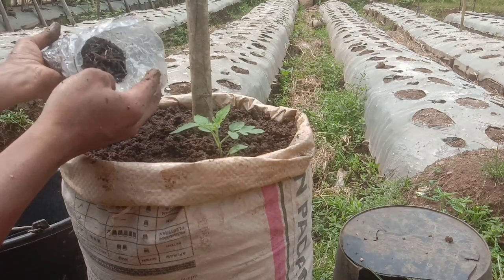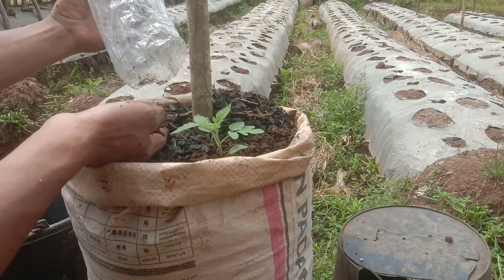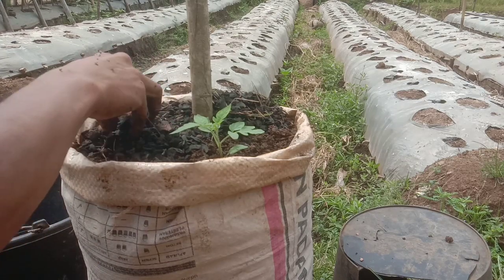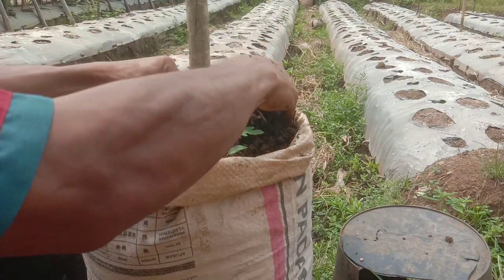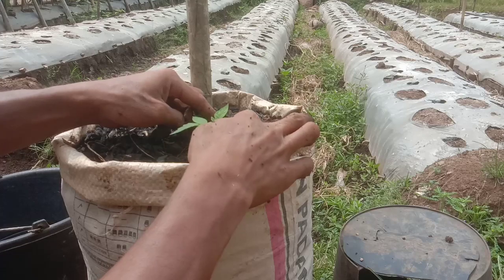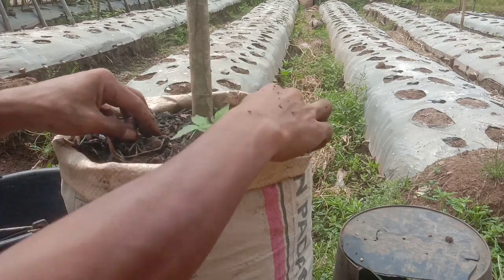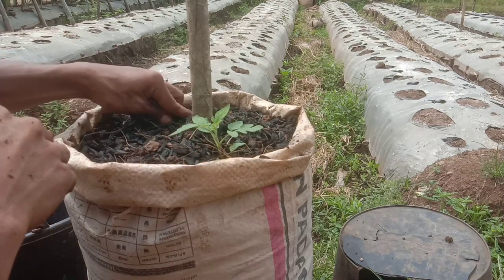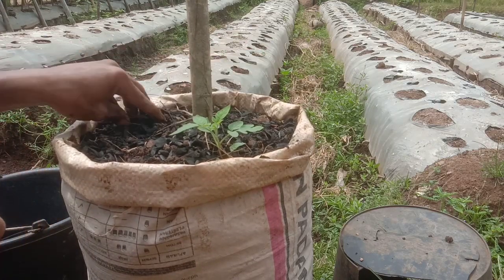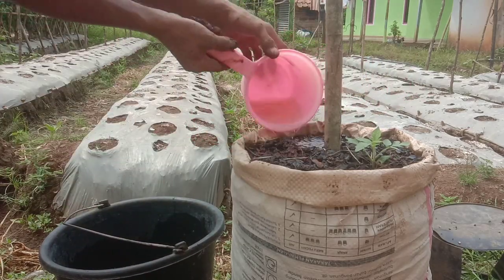Selanjutnya kita taburkan arang setelah kita taburkan kompos, kita taburkan arang di bagian permukaannya supaya bisa menyerap air dan juga sebagai mulsa. Untuk mulsa ini, selain menekan rumput, juga melindungi mikroba yang ada pada media tanam. Mikoriza dan kawan-kawannya tidak suka kalau terlalu panas, maka kita perlu menggunakan mulsa walaupun hanya arang saja seperti ini.